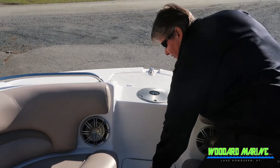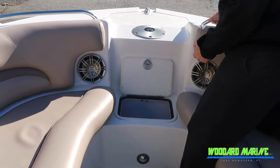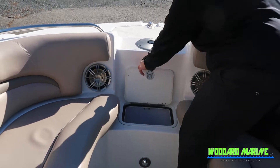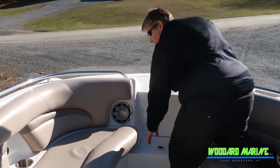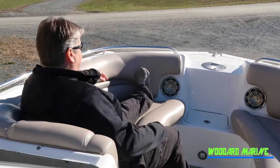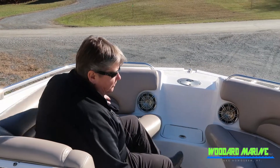As we keep moving down, this is nice because you've got a live well in here. You can either use it for fishing or you can put a bag of ice in here and use it as your cooler. There's ample seating for everybody up here in the front — I'm about five-seven and there's plenty of room — plus storage up underneath the seats.